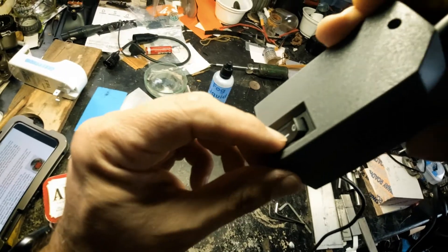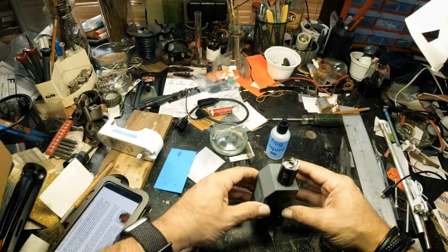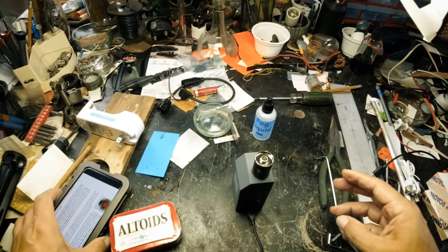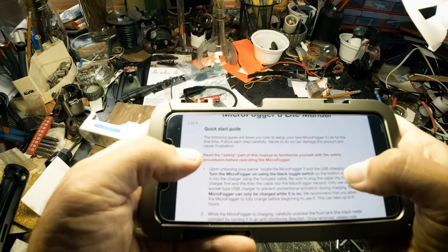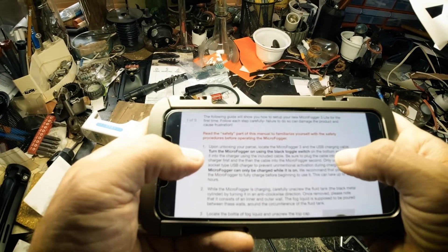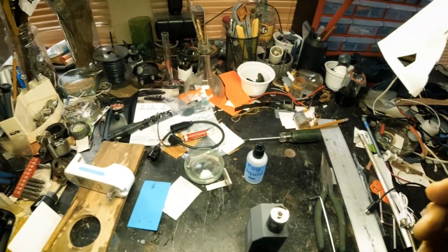Switch is on, and these lights are still on — they were on before it was turned on. Have I read all of the instructions? I think so. All right, come back in 30.